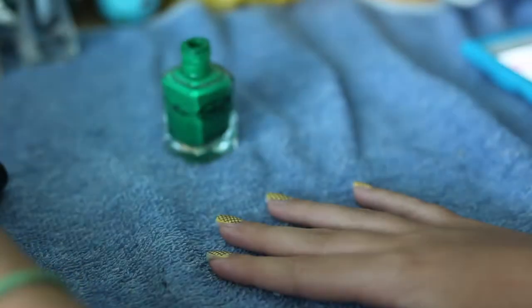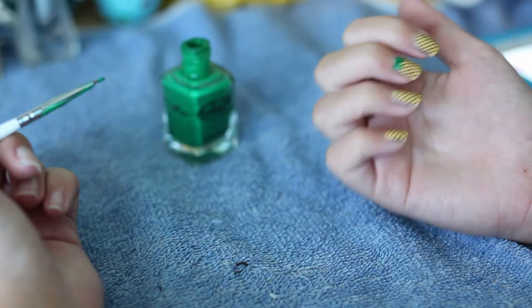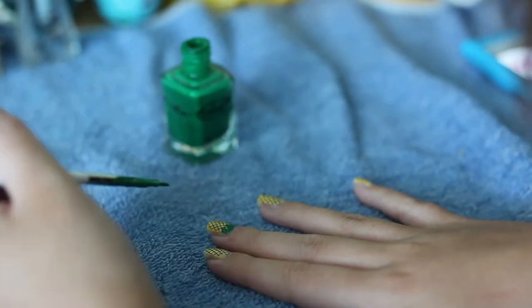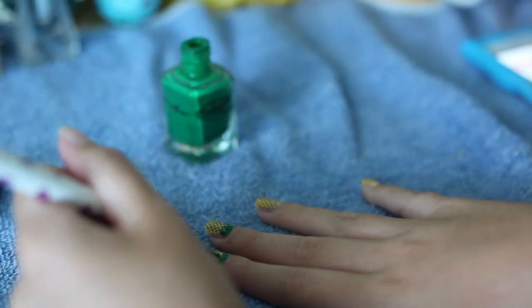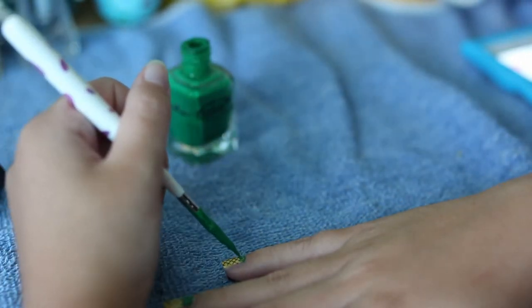After that I just took a bright green nail polish and applied it with a nail brush to the bottom of my nail to make it like the leaf design, and it can be messy if you want. It doesn't have to be like a line — it just has to be very crooked looking, if that makes sense.